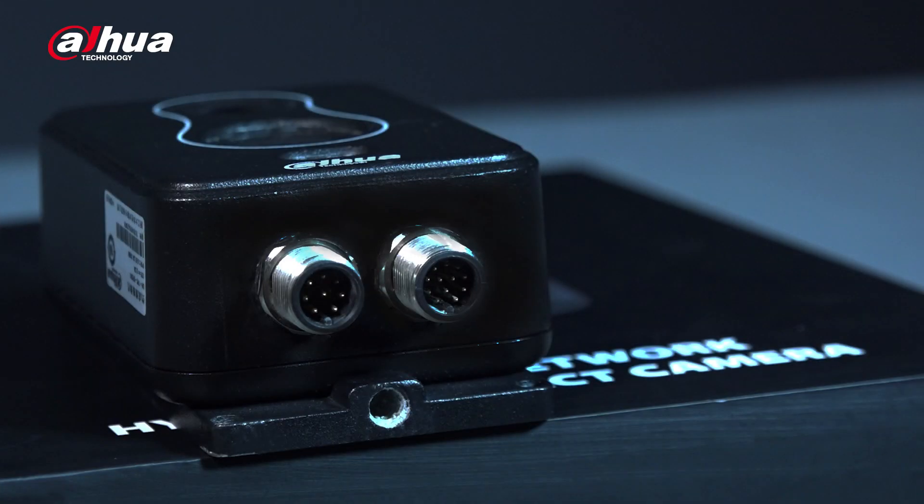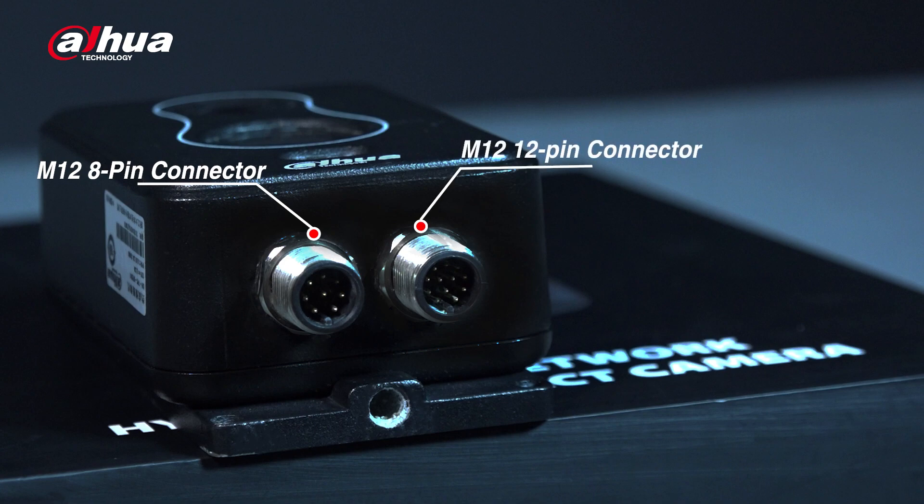Two connectors are underneath the device. The M12 8-pin connector is for the network cable, which provides a LAN RJ45 port. The M12 12-pin connector is for the other cable, which provides the power port, RS485, PTZ linkage, alarm in and out, and ground.